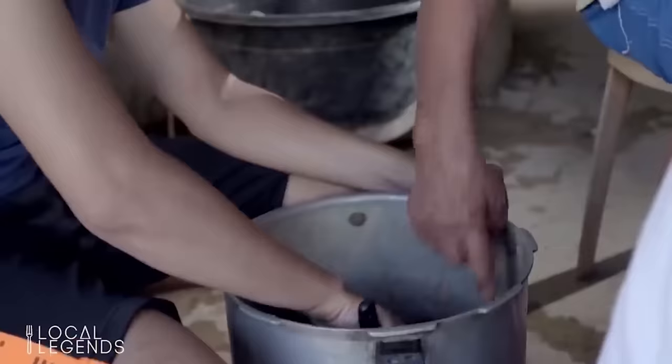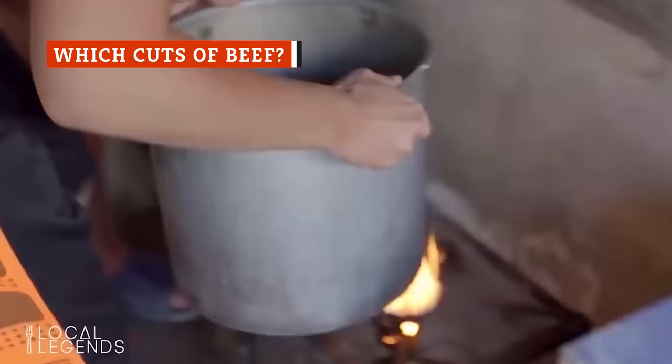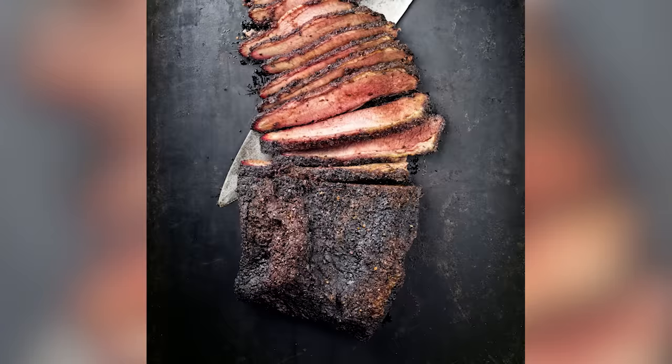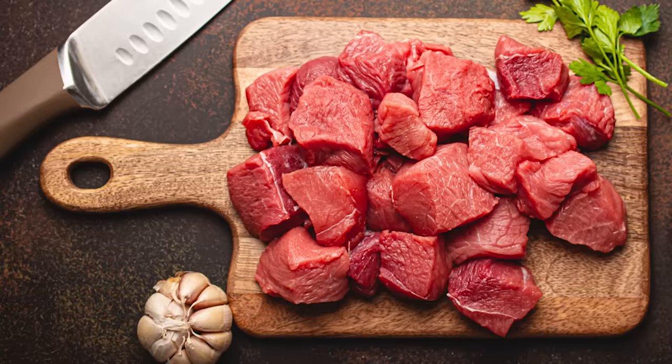The cut of beef chosen for the tinned product isn't the same as what you'd buy at a deli counter to make homemade corned beef. As ScienceDirect explains, traditional corned beef uses brisket, which comes from the cow's chest area, but canned corned beef isn't always made from brisket. Tough, lean cuts of meat such as round steaks, chuck roasts, or ribs work best for canning.